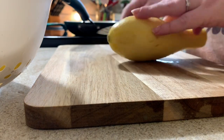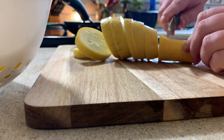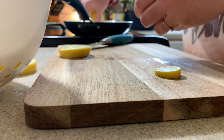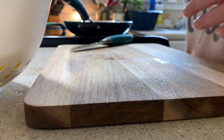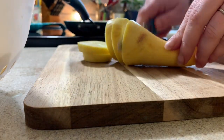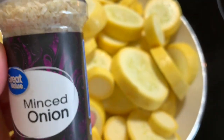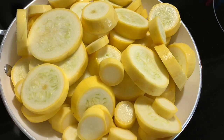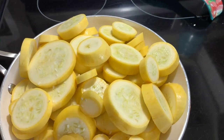For the stewed squash, I found some perfect-looking squash at my local Piggly Wiggly. I'm just cutting up my washed squash and throwing them in a skillet with some butter that I've got melting, and we're just going to sauté those up. My family doesn't like fresh onions, so I'm just going to use some minced onion to give it that onion flavor. If you like onion, of course cut up some onion and cook that in there as well.